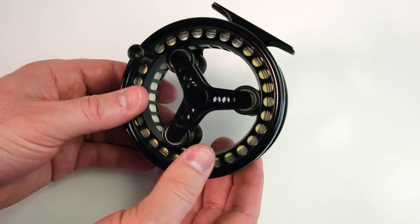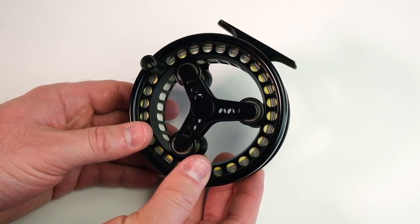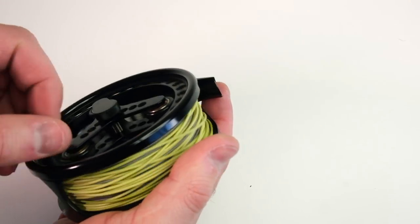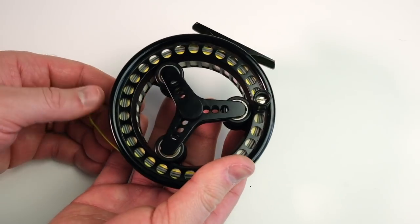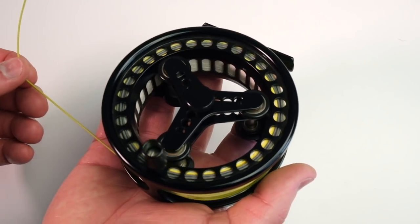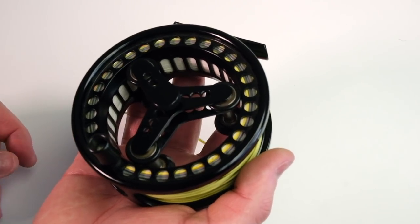The reason I use it for dry flies is it's really, really good on light tippet — your 6X, your 5X, things like that. The main reason is it has extremely low startup inertia when you initially tug on the line. A lot of modern reels here in the United States have clickers and carbon drags, and when you initially pull on the spool, it takes a little bit of tug to get it going and break free of the clicker and drag.